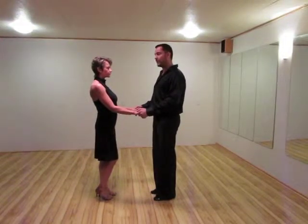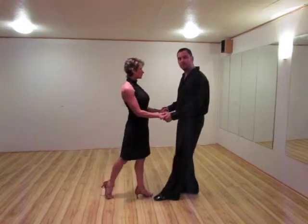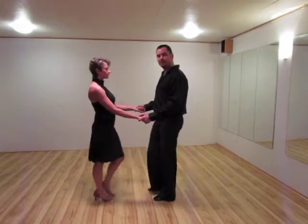Gentlemen going backwards with the right foot, ladies forward with the left foot for count five. Replace six, together for seven.